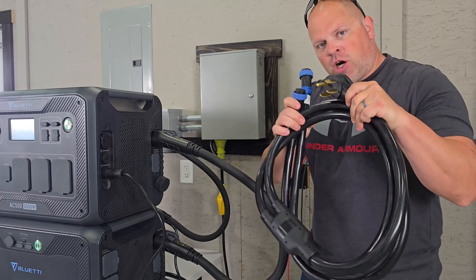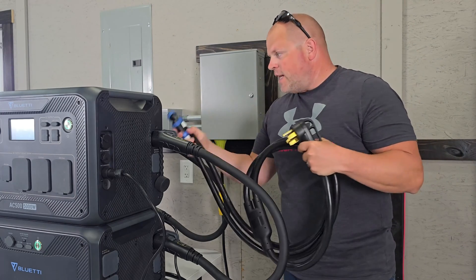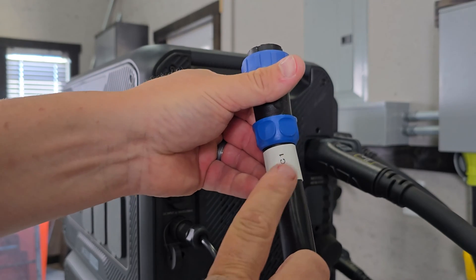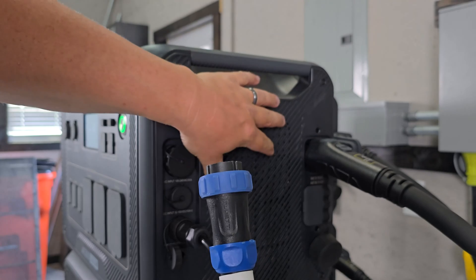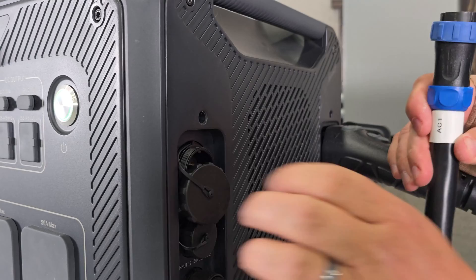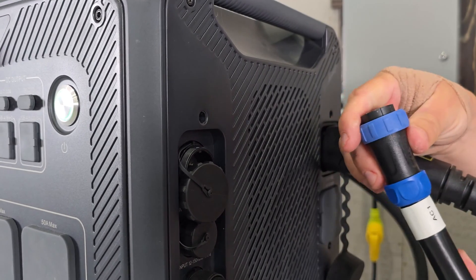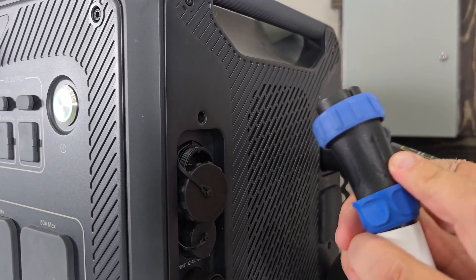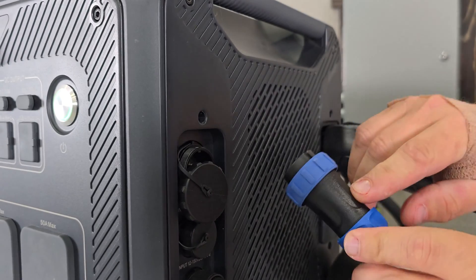Next is our charging cable. Don't plug this into your outlet until you have these connected into the AC500s. The way I do it is I put AC1 into the unit I'm going to designate as the master unit, and then designate the other one as the slave unit — I'll talk more about that in a second. Now this can be hooked in incorrectly, and I'm going to show you what to look for on the cable. There's a little arrow right here.